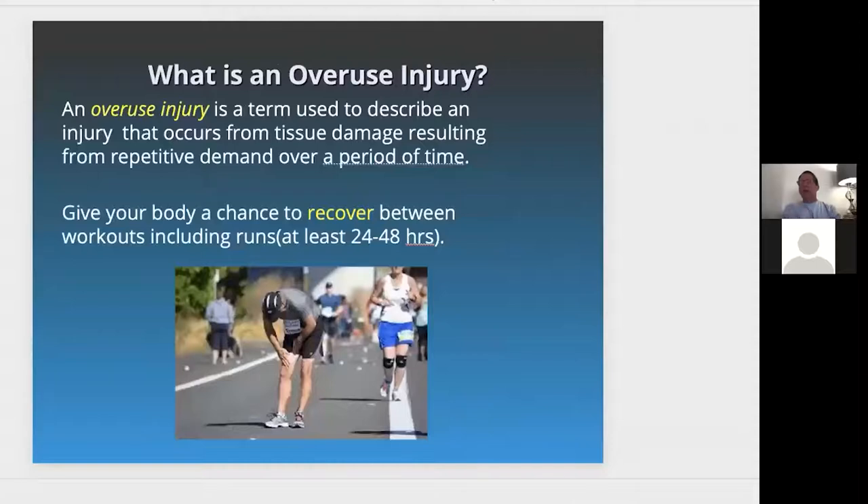An overuse injury is a term used to describe an injury that occurs from tissue damage resulting from repetitive demand over a period of time. You need to give your body a chance to recover between workouts. If you run on Monday, you need at least 24 to 40 hours of rest before doing it again — so maybe Wednesday. In this picture, this person holding their knee is probably developing some quad tendonitis.